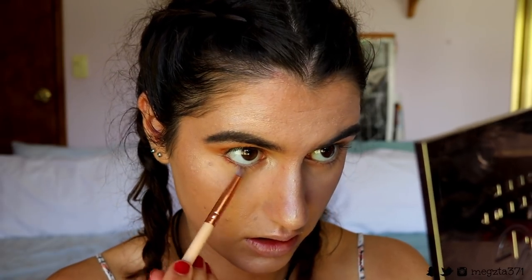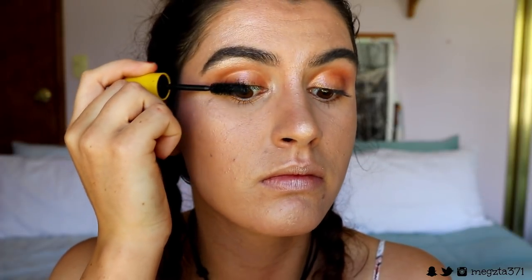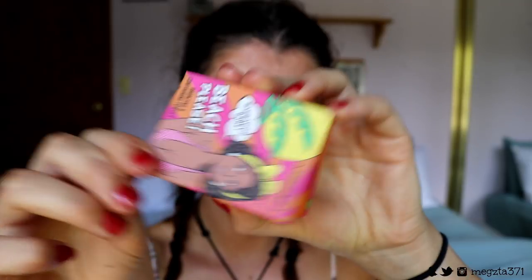For the inner corners I'm using the Makeup Geek Shimmer again — I want those inner corners to really pop. I'm also running some Liquid Center onto the inner area as well. Then for mascara I'm using the Maybelline Colossal Mascara — I want really long, luminous lashes since I'm not wearing falsies today.